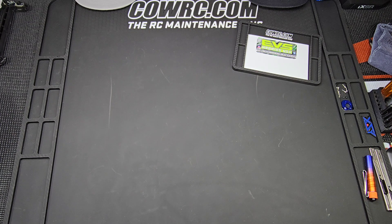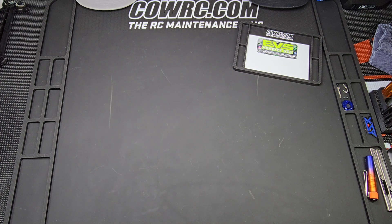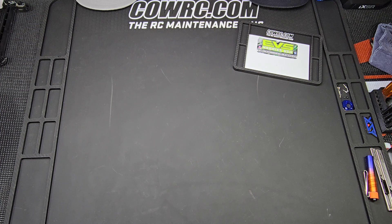Hey everybody, welcome to the Pistrano Show. On today's show I'm going to talk about some frustrating things that have happened over the last couple of weeks, and by the end of this I might just be pissed off enough that that'll be it.